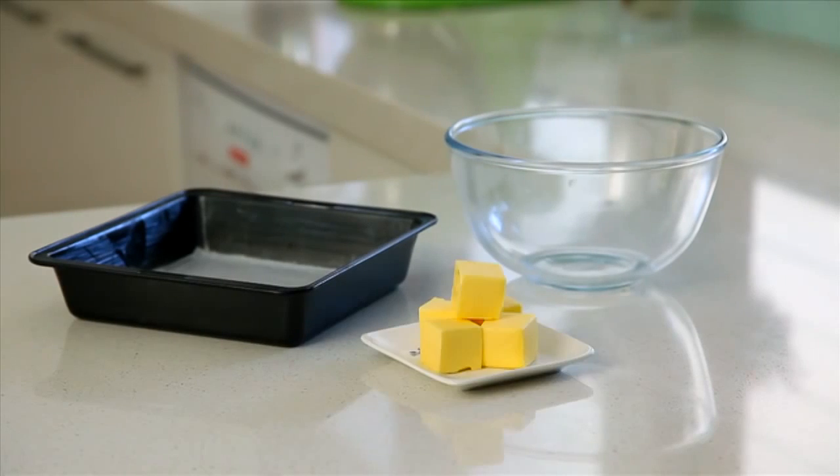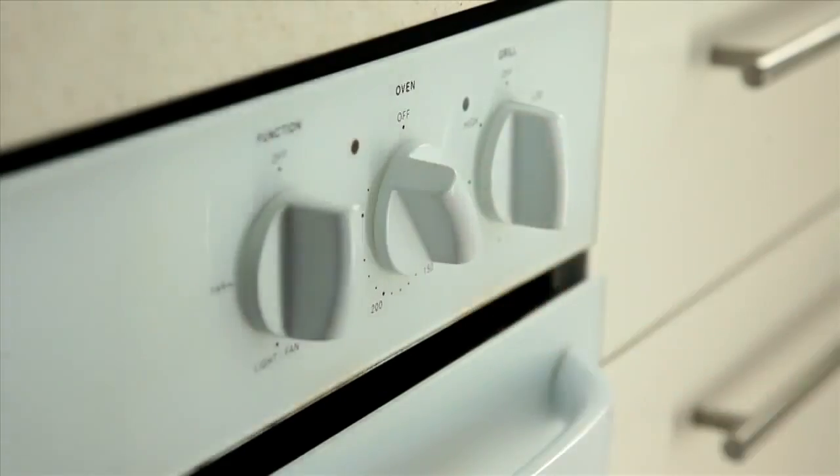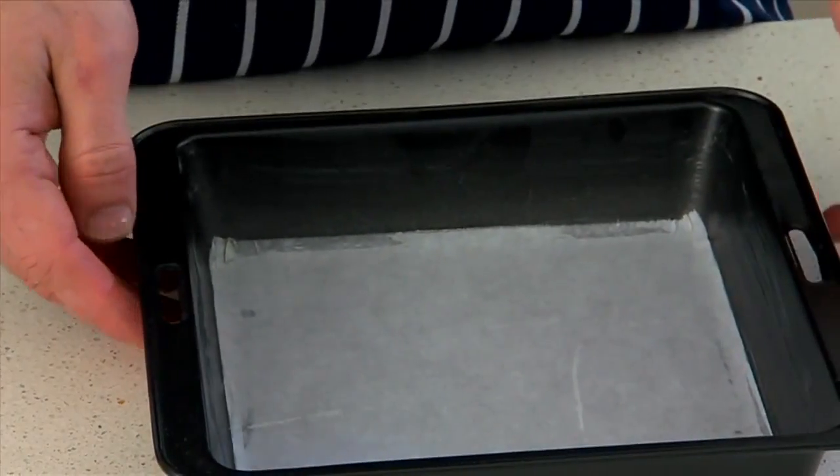So what you'll need is a mixing bowl, square slice pan, baking paper, butter and two eggs. First step is to preheat your oven and lightly grease and line the base of the square pan with baking paper.